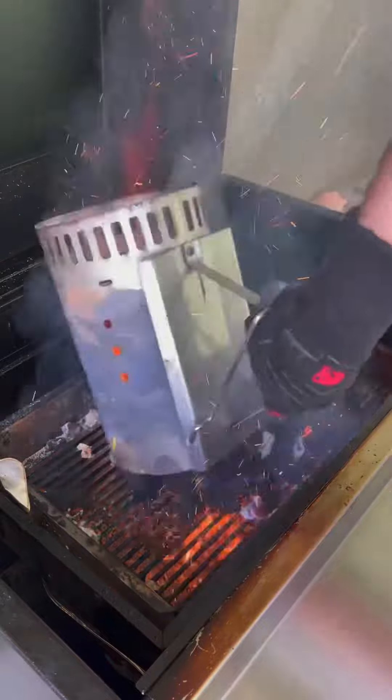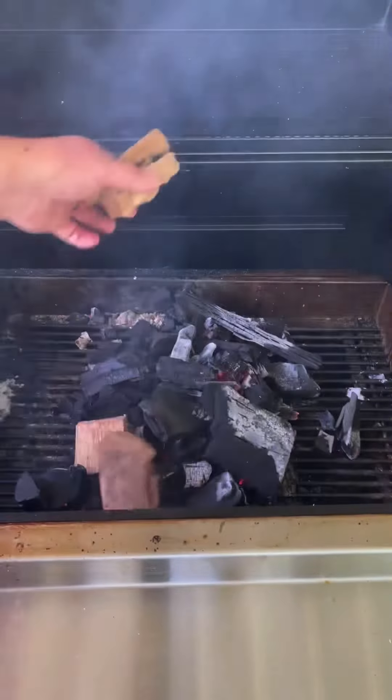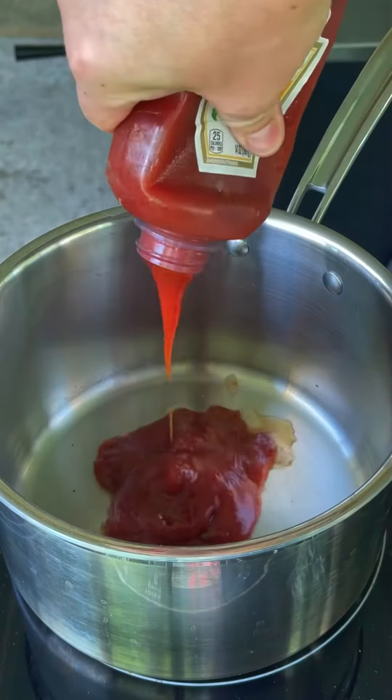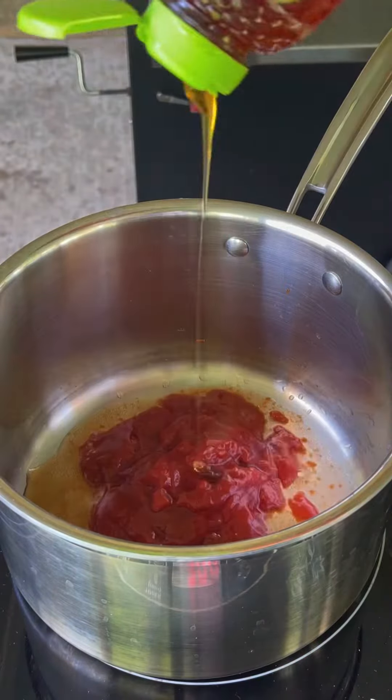We're now going to go ahead and put our meat probes in there. We're setting the grill up at 275 with a little mesquite wood chunks. We're going to let those babies roll all the way until 150 internal before we crank it up to 325.